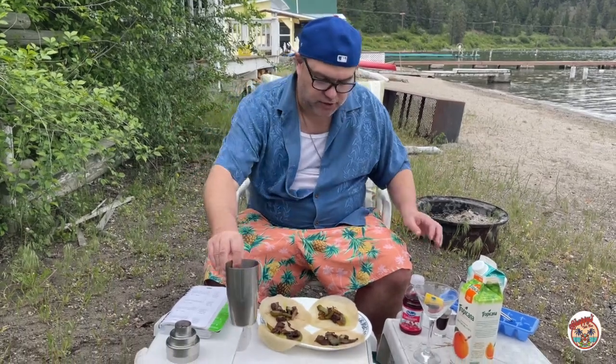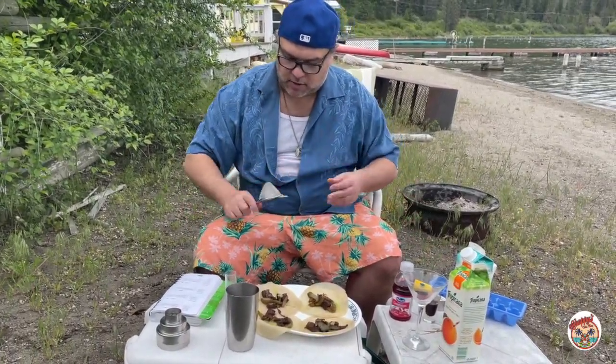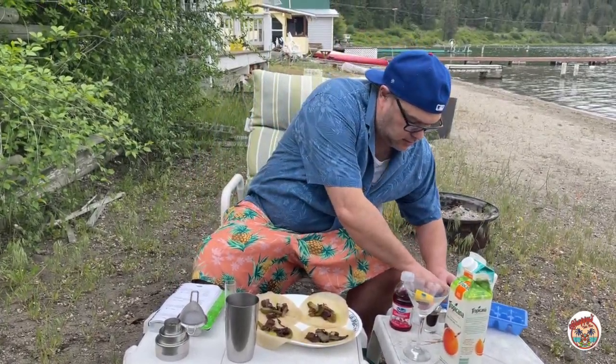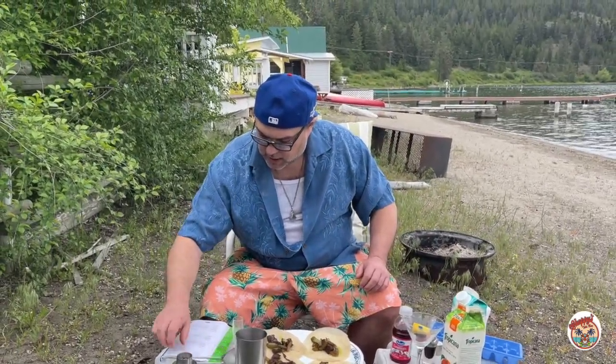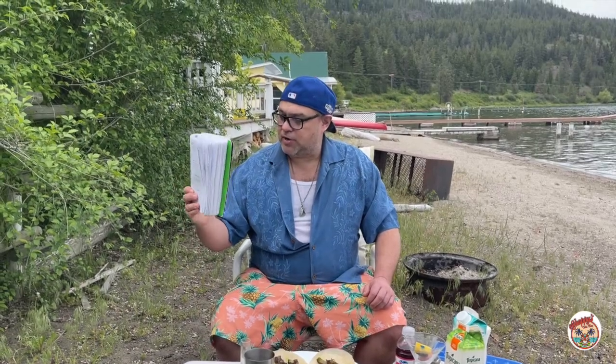Of course we need a drink to go with our appetizer, so I'm going to make a big chill. This is normally a blended drink in a blender but we're on the beach so I'm just going to use my trusty cocktail shaker. Add a little bit of ice and I got my bartender's guide here.